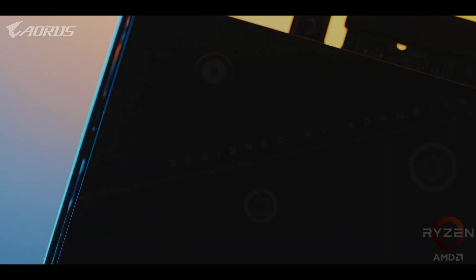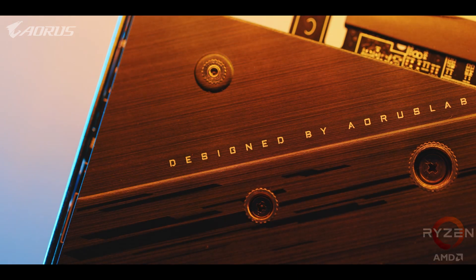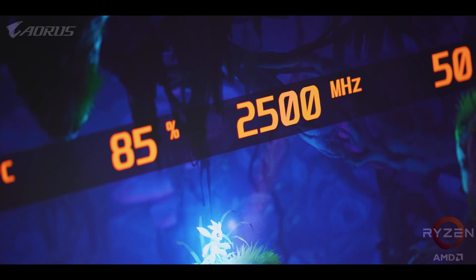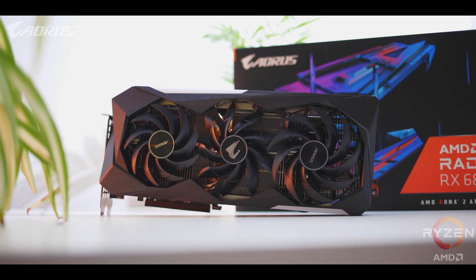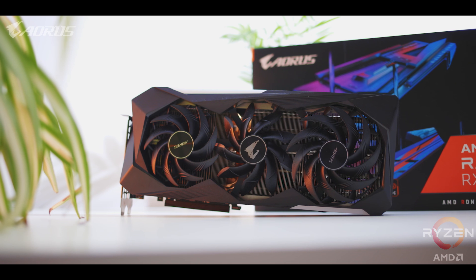That type of noise level is super impressive, to the point where your case fans and maybe your CPU heatsink is probably going to be the louder component versus this card. This Aorus RX 6800 XT Master 16G is quiet and runs cool, and the great news is they hit it with a bit of pre-overclocking, so it runs even faster than AMD's reference version. Moving back to the card, there's a lot more than just the heatsink, since Aorus has added a few cool things for a touch of uniqueness.